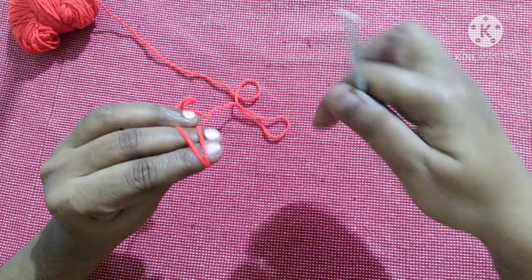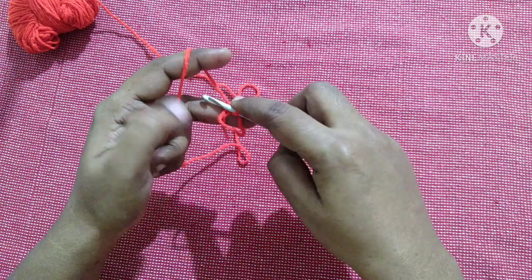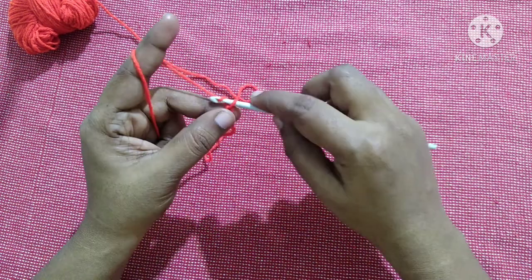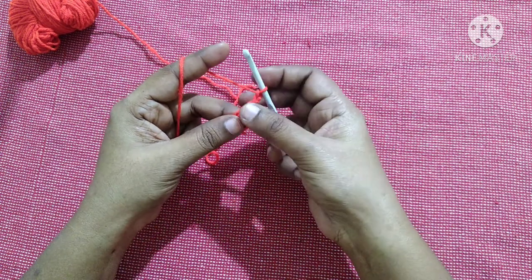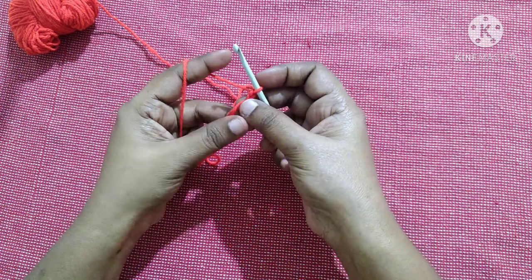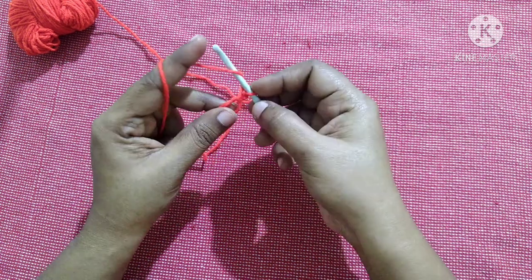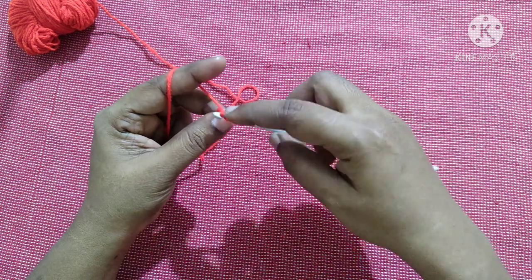Start with the magic ring. Do chain two — yarn over, pull through the loop, yarn over, pull through the loop; this is what we call a chain. Next we are going to work inside the circle. We are going to do 12 double crochet inside the circle. Yarn over, insert the hook in the loop, yarn over, pull through the loop.